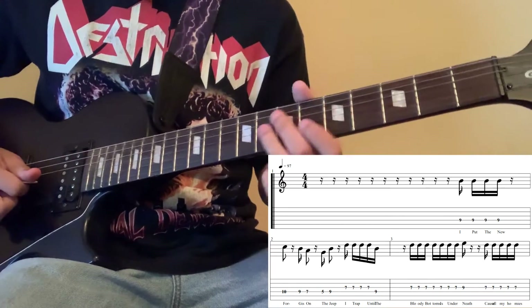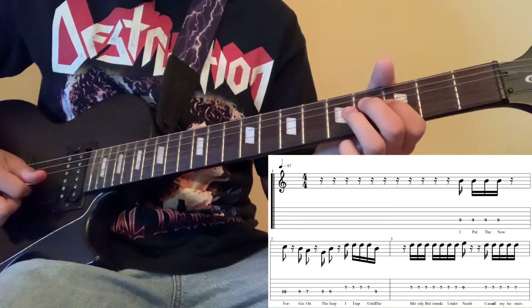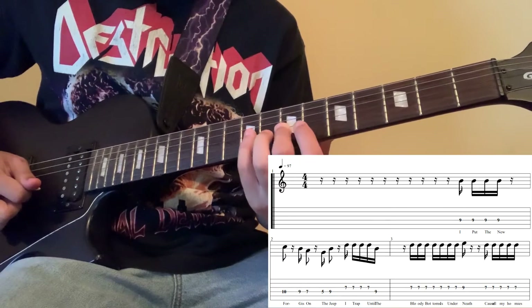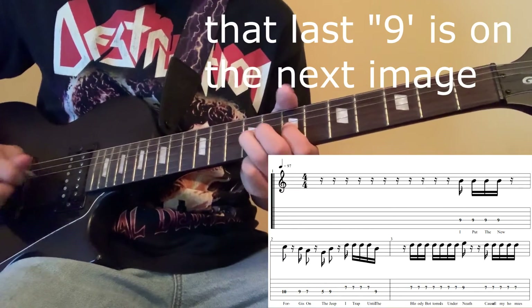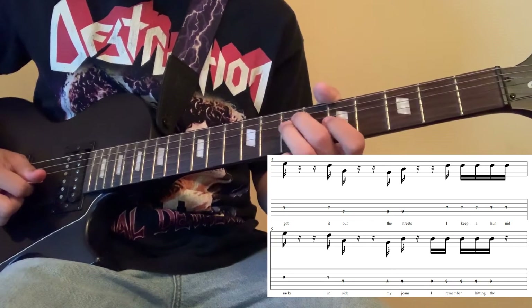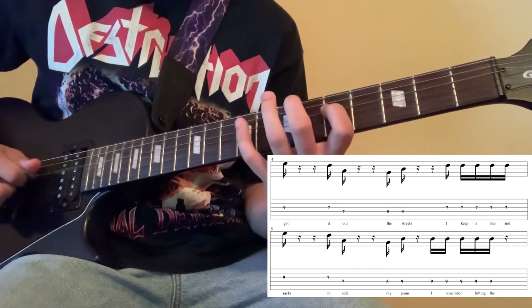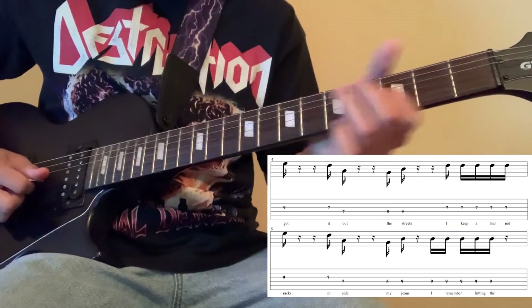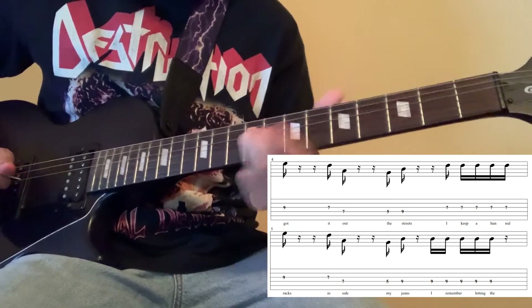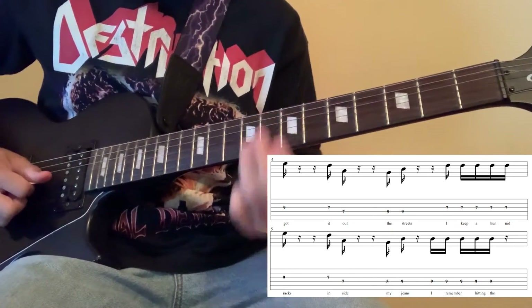The next part goes like this. Continuing from the last part, you're going to play the 7th fret on the 3rd string 5 times and then the 9th fret. And then right after that, you're going to go from the 7th fret on the 3rd string to now the 7th fret on the 4th string. And then on the 4th string, you're going to go from the 5th fret to the 9th fret. All together slower, then faster. You're going to play that exact section twice.